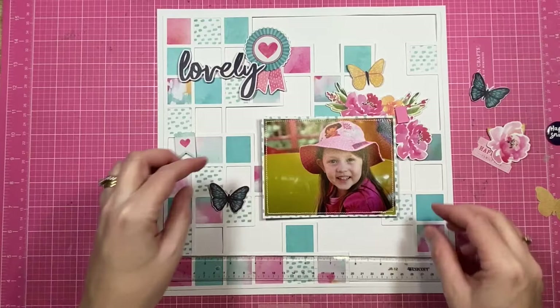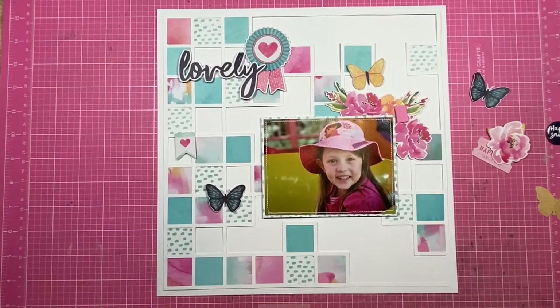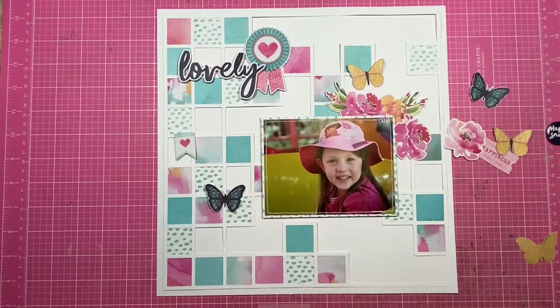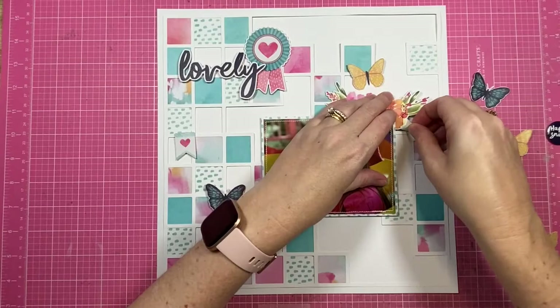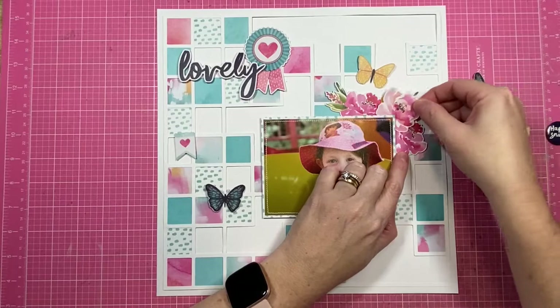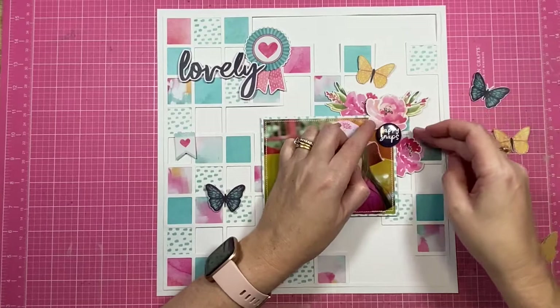I have managed to also pop one of the large embellishment floral pieces under that top right-hand corner, so that is going to stay there. I'm happy with how that's looking and I'm going to build up my cluster from that point. Very often I will work with the largest embellishments first — I can find them hard to fit onto my page if I leave them too late. So I do try and position the larger embellishments and my title elements very early on, pretty much straight after my photo.